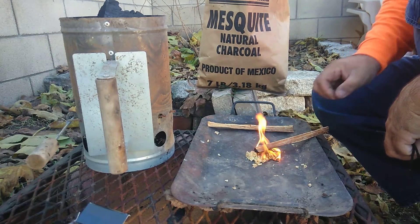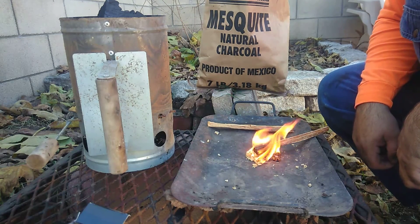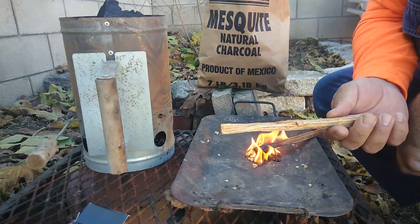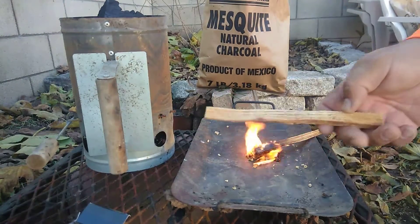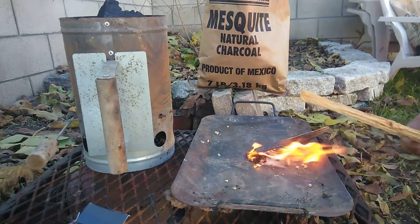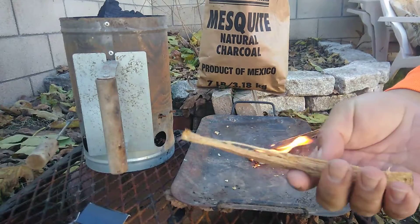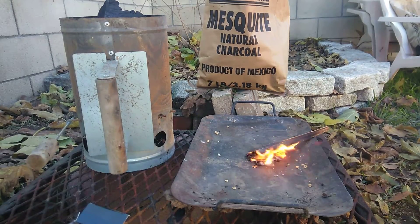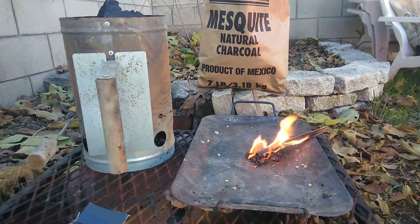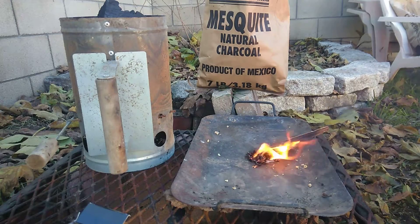So we're kind of reproducing the situation like if we were out in the wild and needed to start a fire. A little bit of fatwood — and you can get this out in the field from most pine trees. Pine trees of that nature will have this capability because they have a lot of sap in them, that's why it's called fatwood. They have a lot of oily content from the tree that makes them ideal for starting fires.